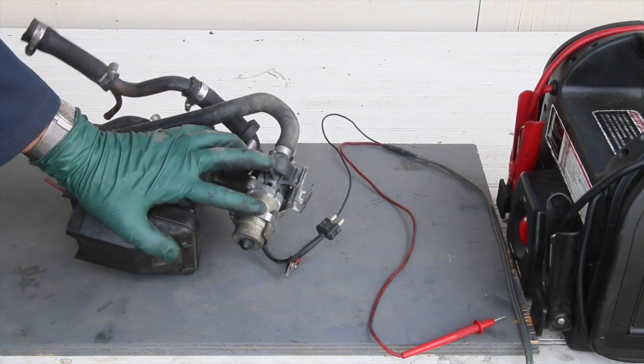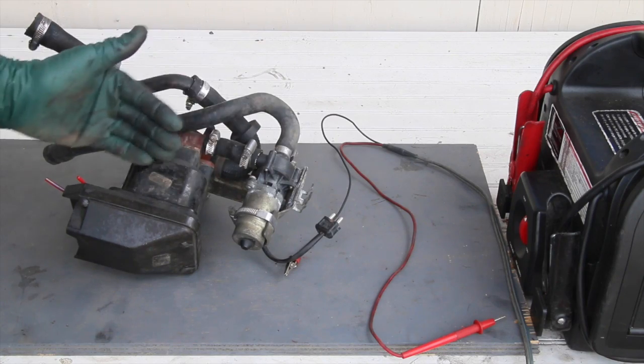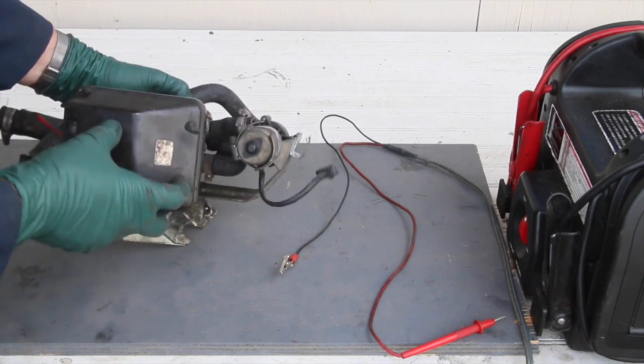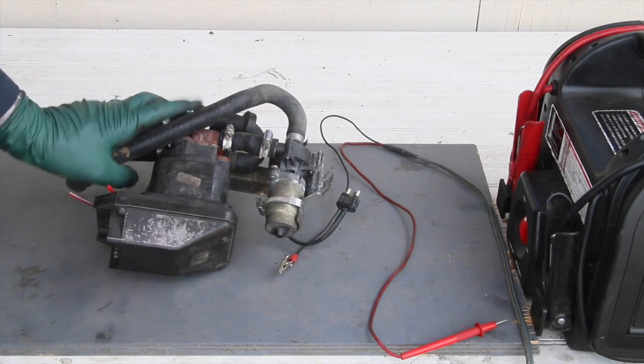This pump helps to move hot coolant through your climate control system while the engine's idling. So if you're having sporadic hot and cold air while you're sitting at a stoplight, that's a good indication this motor's bad.